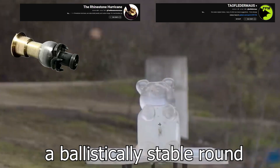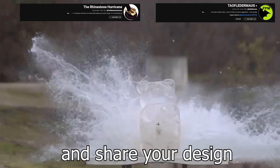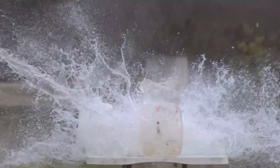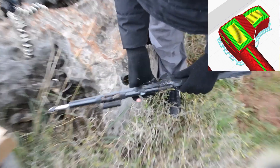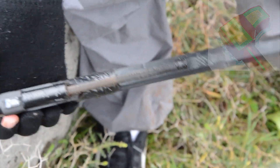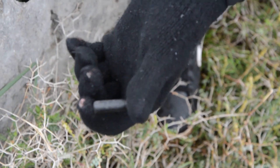If you know how to create a ballistically stable round, feel free to join my Discord channel and share your design. The hammer got back and hit me in the head, but I have glasses so I'm fine. We can also see the 3D printed casing, which looks great.